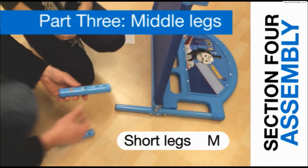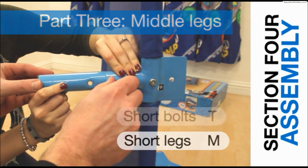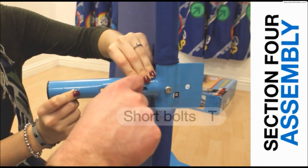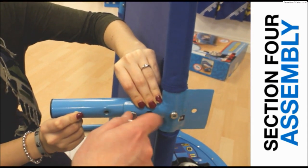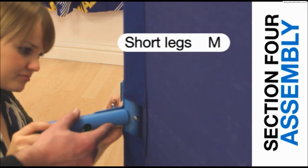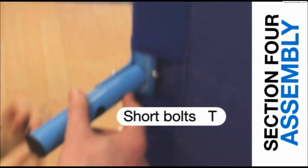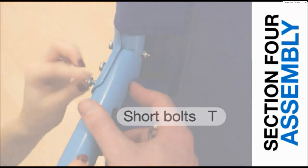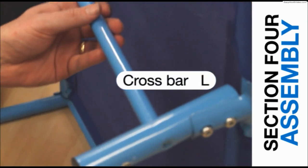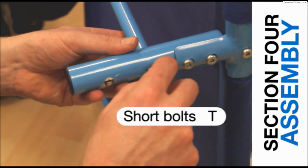Take the short legs labelled M and attach each one to the middle brackets with two short bolts. Insert the crossbar labelled L into the two locating holes in the short legs and secure each one with a short bolt.